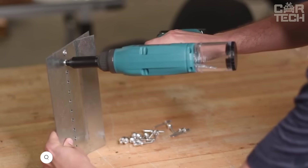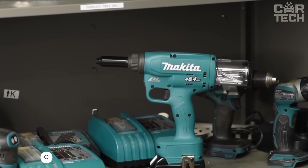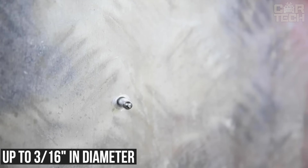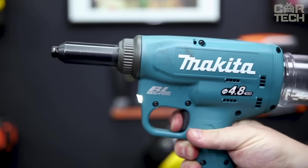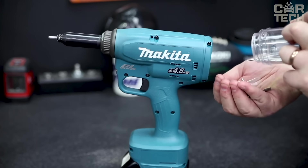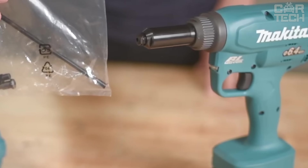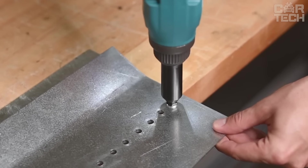Makita's cordless riveting tool is powered by an 18V, 5.0 Ah lithium-ion battery. A brushless motor provides a pulling force of 10 kN, and the tool works with a variety of rivets up to 3/16-inch diameter in materials including aluminum, stainless steel, and steel. It can both hammer and pull rivets, with a maximum power rating of 350 watts and a weight of 18.11 pounds. The ergonomic, low-vibration design ensures comfort; the set includes two batteries, a charging station, and a carrying case.